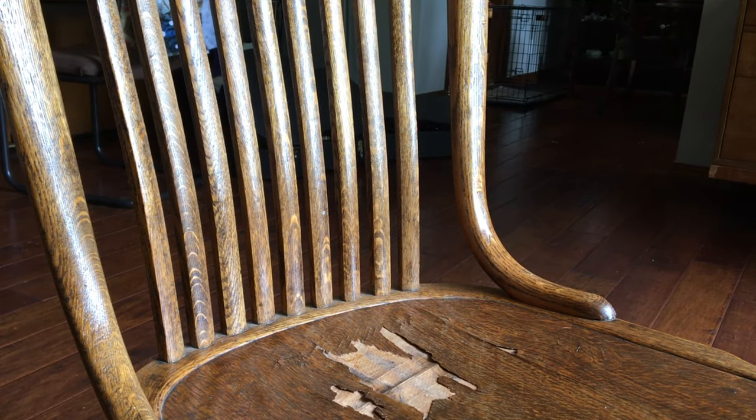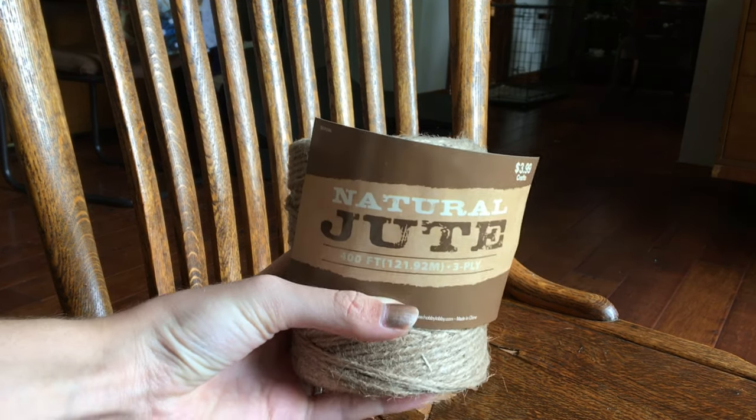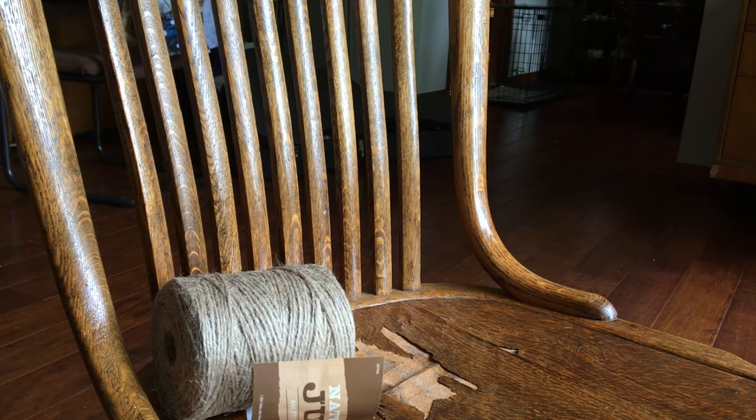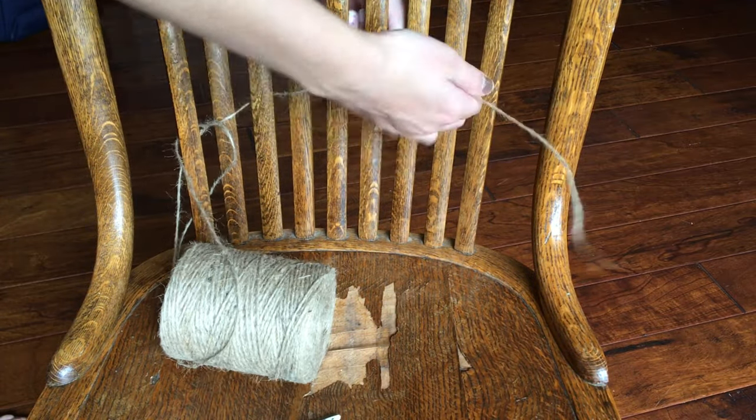I know you think I'm probably crazy, but look at this chair — it has the perfect little prongs that I could weave this natural jute between to make this super cool design. All I used for this craft was just jute and scissors.